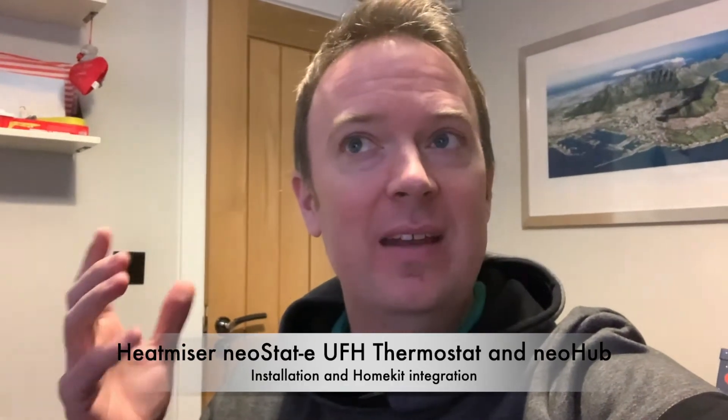Time for another video, this time about electric underfloor heating. I have a Netatmo central heating system that runs all the radiators, and I have a smart radiator valve in each of the rooms. That means I can control the central heating very easily on a per-room basis — making the study warm while I'm in here, the lounge warm in the evening, and not heating rooms I don't need to.